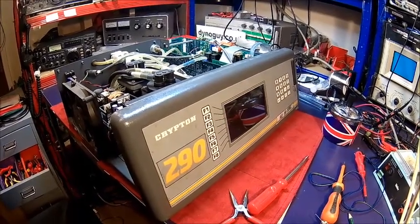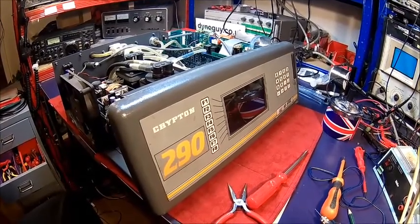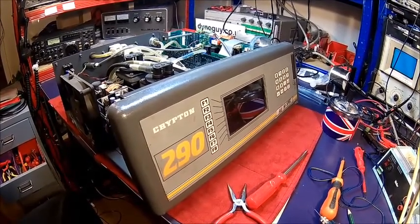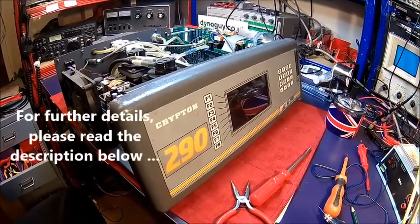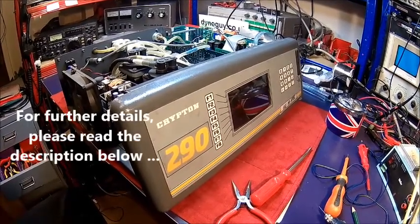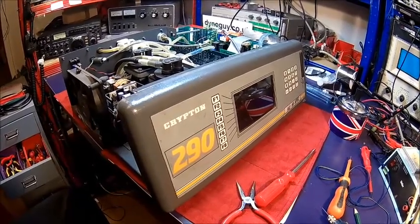Welcome back. Today we're gonna have a look at this Krypton 290 gas analyzer — it's actually an emissions analyzer for cars. It's cold in the shop so I thought I'd go to the lab because it's nice and warm here.